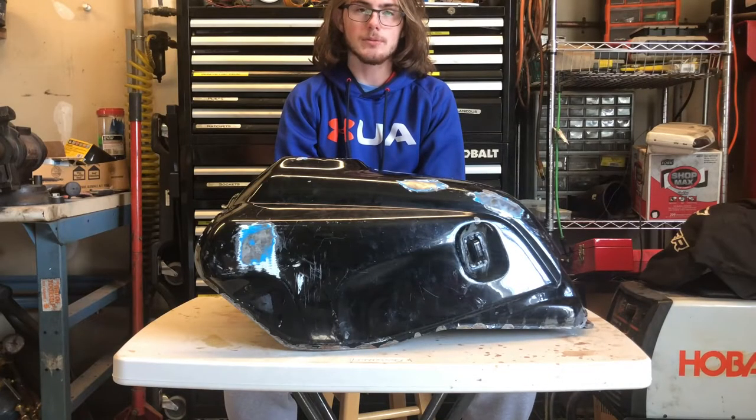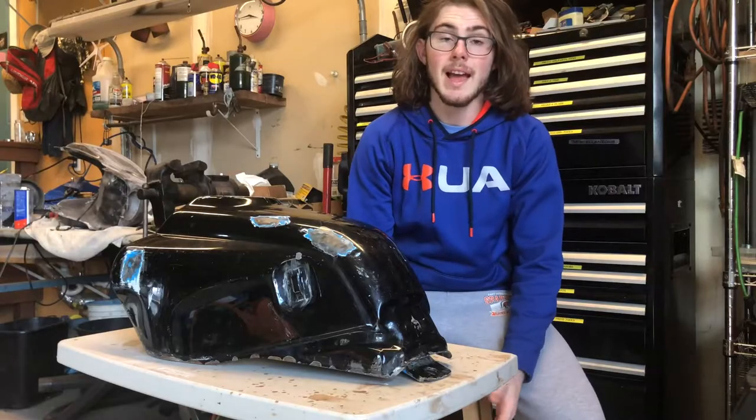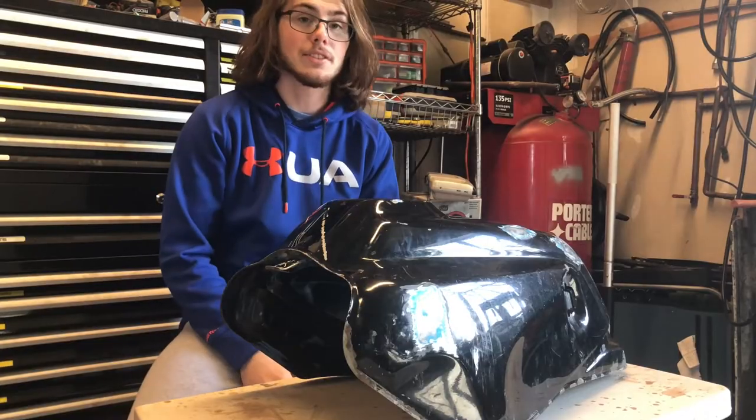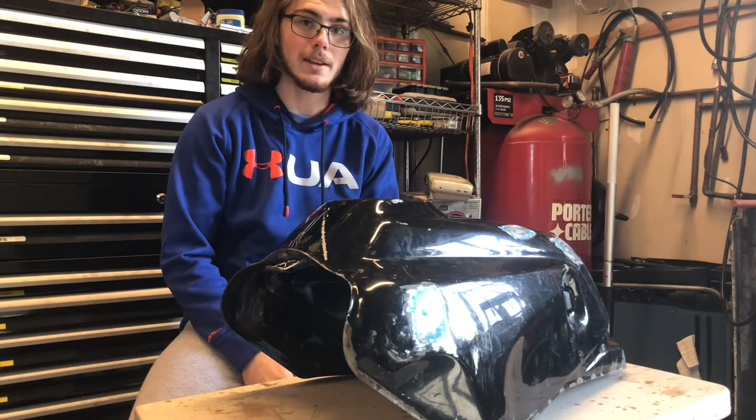Now with all rust removed from the inside of the tank and the inside coated, I can start removing the rust and all the bad paint from the outside before we give it a new paint job. As much as I don't want to, I think I'm going to be taking the tank down to bare metal and filling in all the dents with body filler.